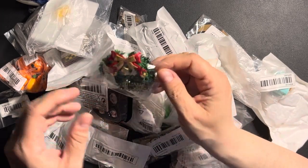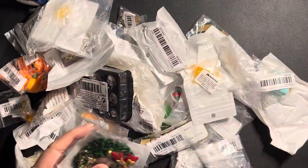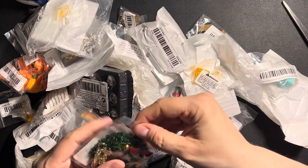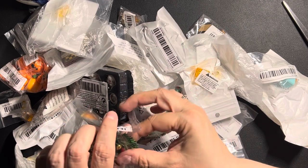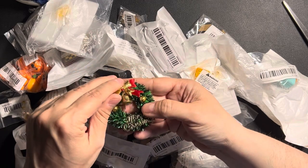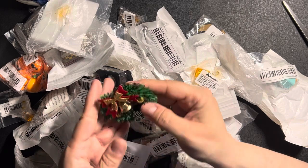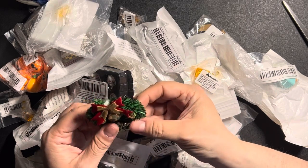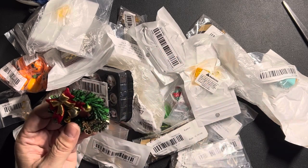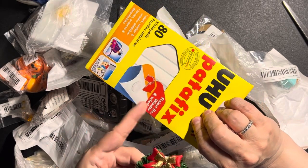There's a wreath for the door — Merry Christmas. That's very cute, a little bell. This will go nicely on the door, probably with some Patafix. I highly recommend this stuff.